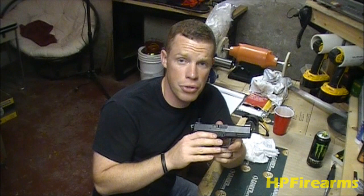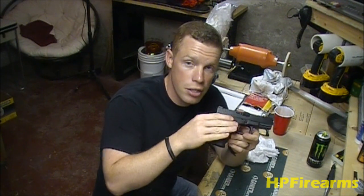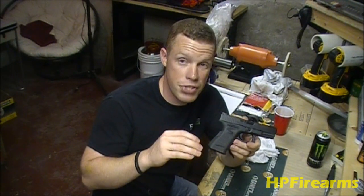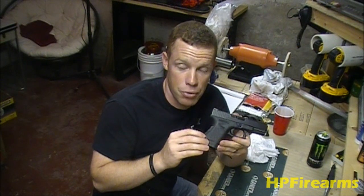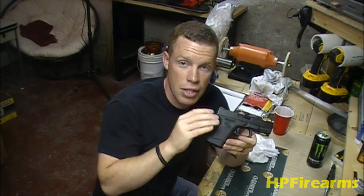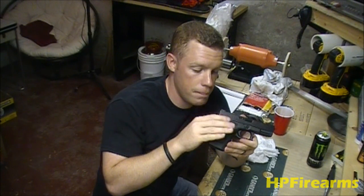The first and probably the biggest thing you can do to make your trigger smoother and lighter is to do the 25-cent trigger job. It's very simple to do — I have a separate video on it that tells you all about it and shows you exactly how to do it. That's the first thing you can do to lighten your trigger and give you a nice smooth trigger pull.